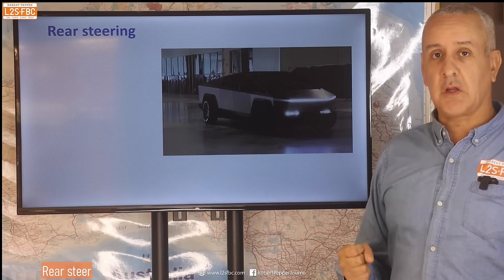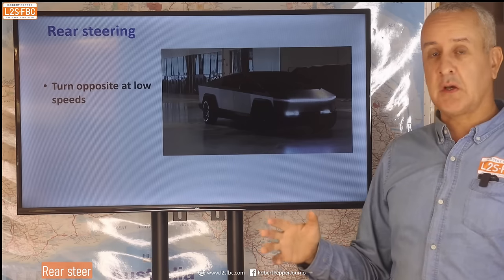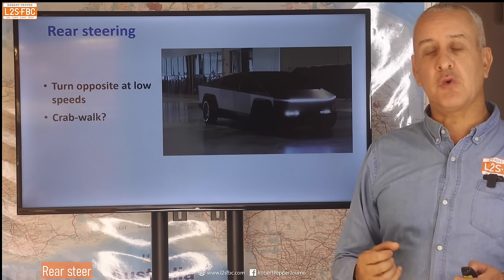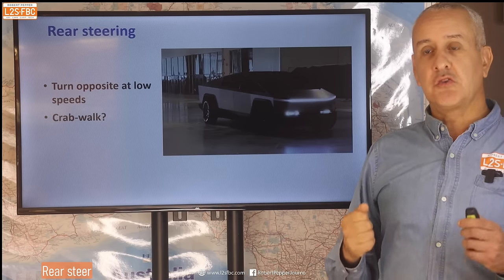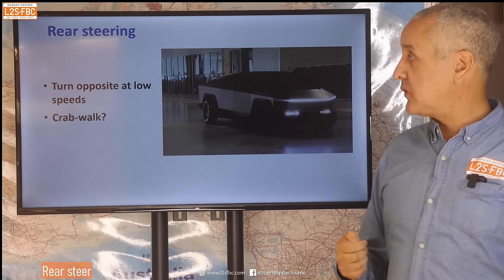The rear steering is important. You can just about see it working — it turns opposite at low speeds. I presume it can crab walk and do things like that, but it means the vehicle is way more manoeuvrable, and combined with the tri-motor design, this should be an incredibly manoeuvrable vehicle for its size.